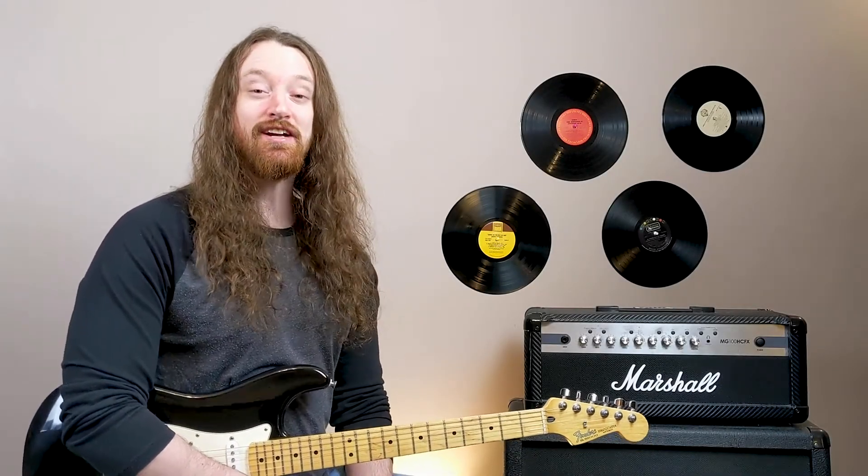What's up alt rockers, America's favorite guitar playing Ginger is back with another guitar lesson. If this is our first time meeting, my name is Scott and on this channel we learn how to play the best rock songs of the past and how to produce the best rock songs of the future. Leave a comment down below if 30 Seconds to Mars was your favorite band of the 2000s. And let's dive in.